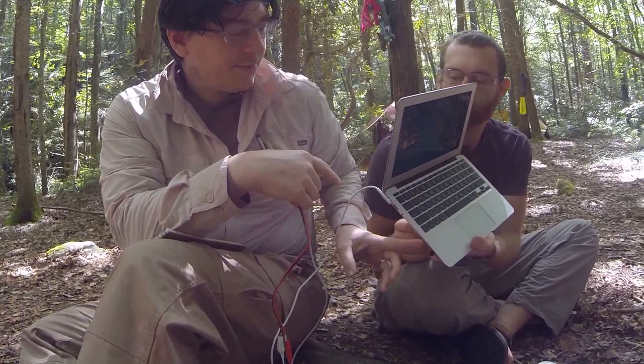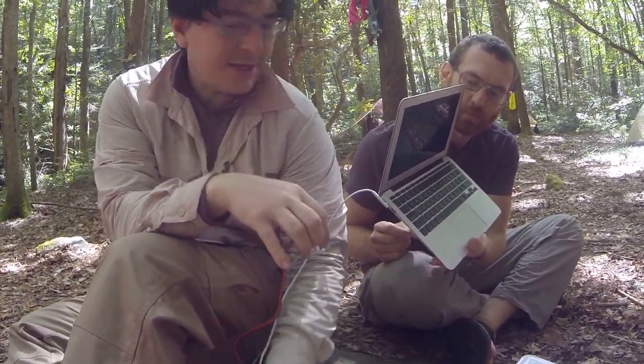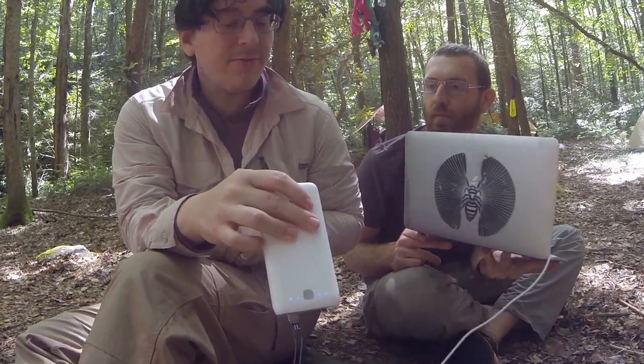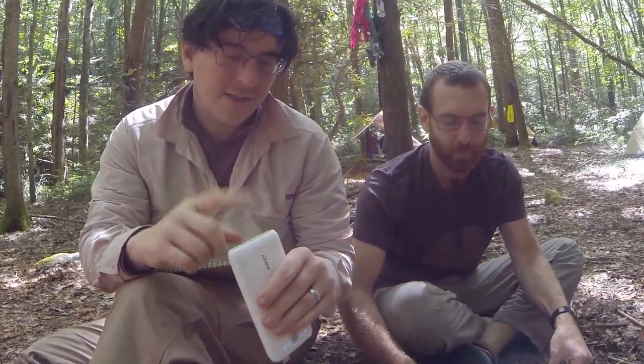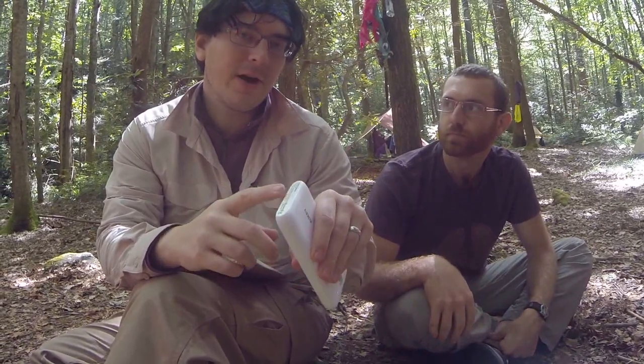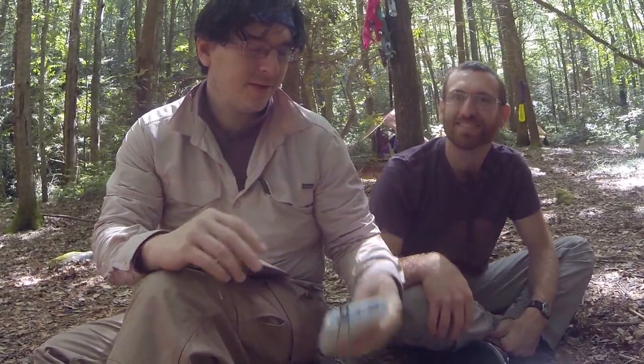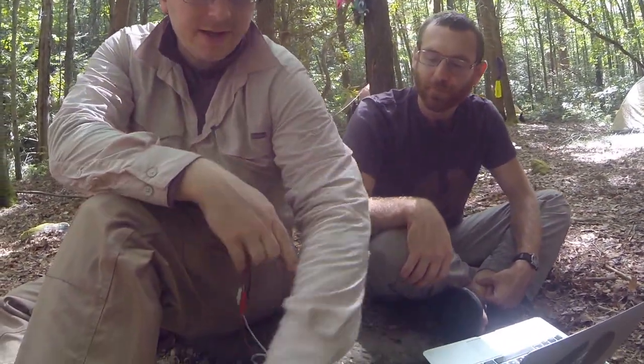This particular laptop uses about 34 watt-hours of battery, and this particular battery pack has 74 watt-hours, so it can actually hold two full charges of this laptop. Which is awesome, and for 25 dollars we can keep this thing going all week.